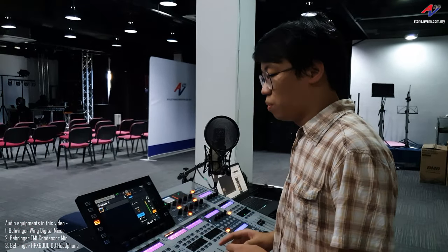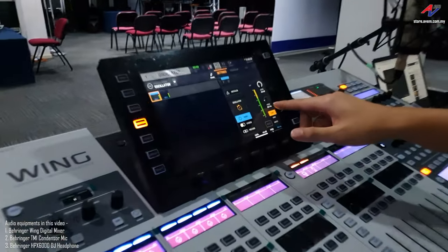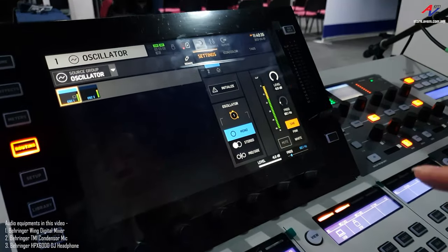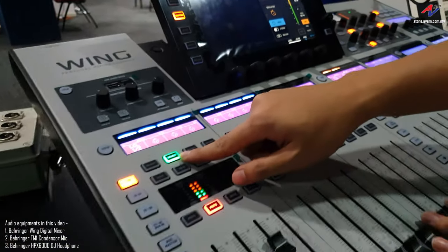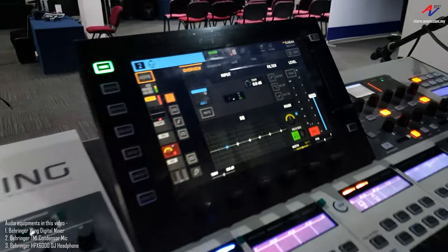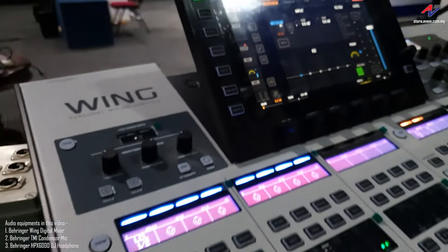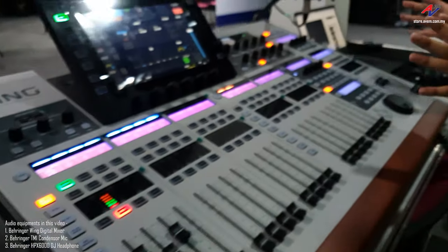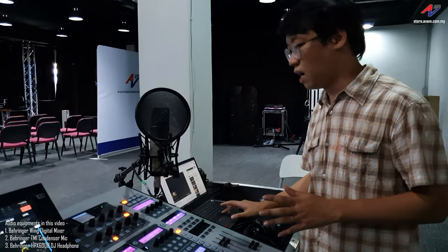This is the oscillator in the Behringer Wing. Currently I'm set to sine wave at 60Hz for oscillator 1, and I have assigned oscillator 1 to channel 2. You can see channel 2 is my oscillator. Channel 1 is connected to my PC, and I will play the song I want to enhance — Eye of the Tiger.